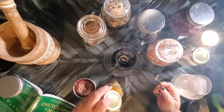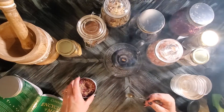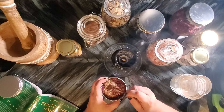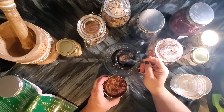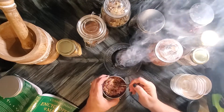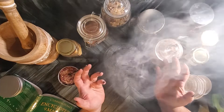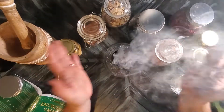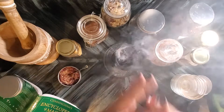Oh my goodness, this smells so incredible! Look at that — look at how much smoke for consecration you can use. It's coming right at you. Isn't that wonderful? Oh, it smells so divine.